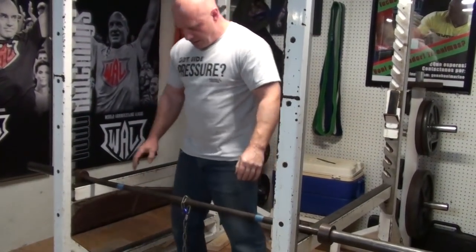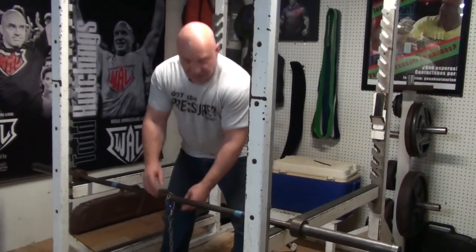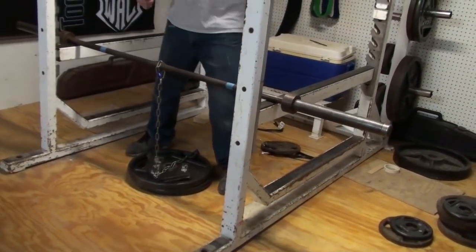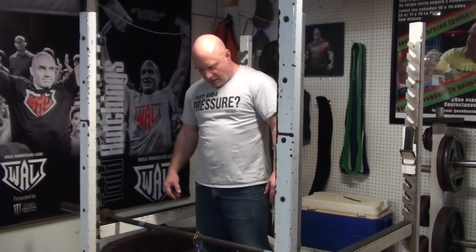Here at homeschool gym class we hold it for a count of five, then release. We start with three sets of a count of five, then we change the chain length — either higher or lower — and do another set of three times five, and so forth. Do them in the evening.